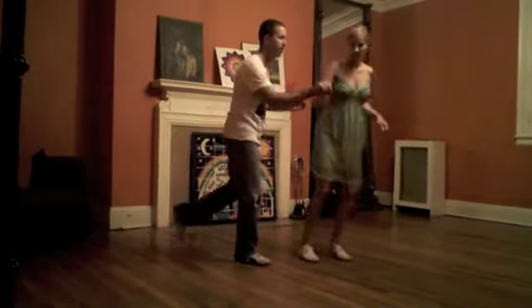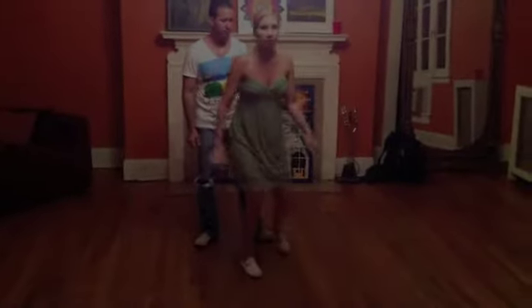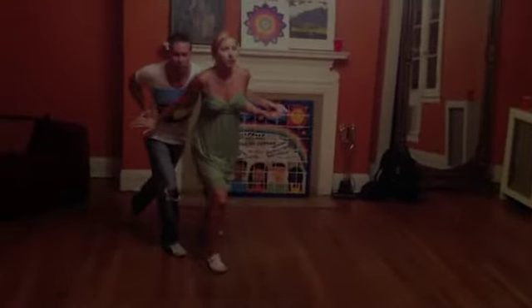Kick step, boom. And ladies, for me I'm just going rock step, kick step into a tandem. So it'll look like this all together: rock step, triple step, triple step, kick step, kick step, boom. Ladies, another variation I talked about was kick stepping instead of triple stepping. So instead of triple step we have rock step, kick step, kick step, rock step, kick step, tandem.